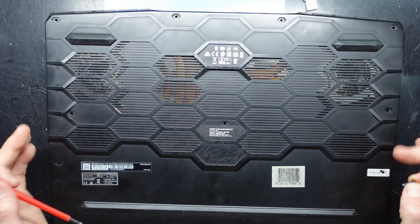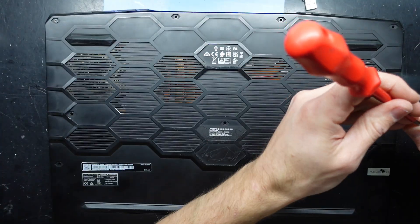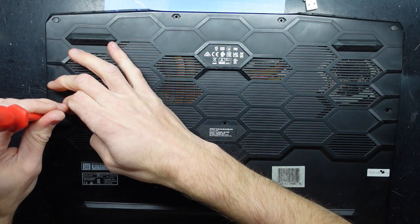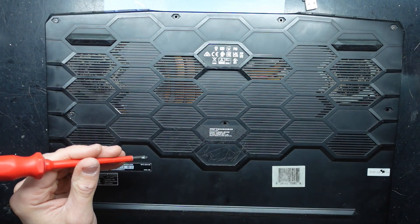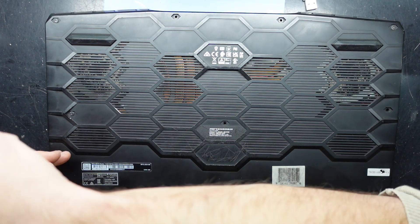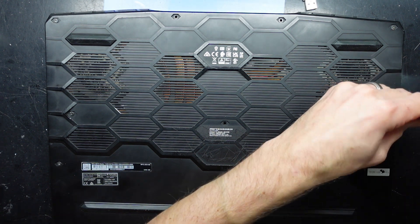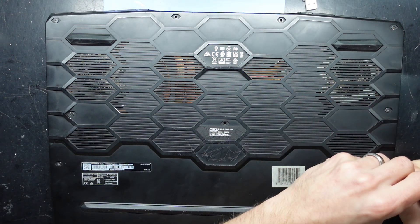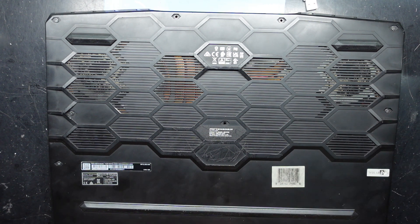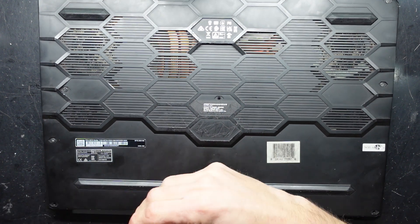Now it's a matter of putting these screws back in. I'd prioritize putting them on the corners, especially on the back two corners, mainly because that's where the hinges are. Proceed through and along the front — all the screws themselves look to be of the same length. Anyway, I hope that has helped you replace the thermal paste on your GE76 Raider 11UH. I'm going to continue putting these screws in and I'll see you guys in another video. Bye.